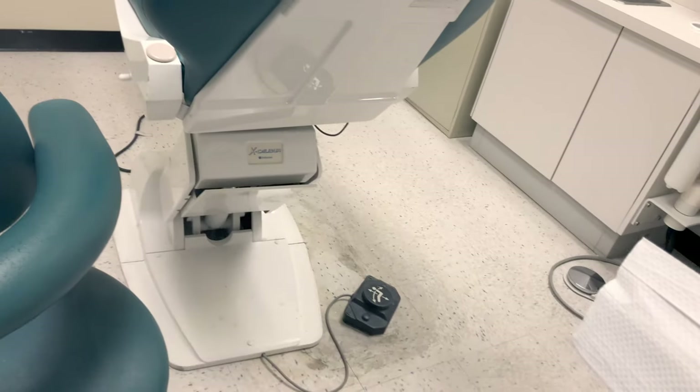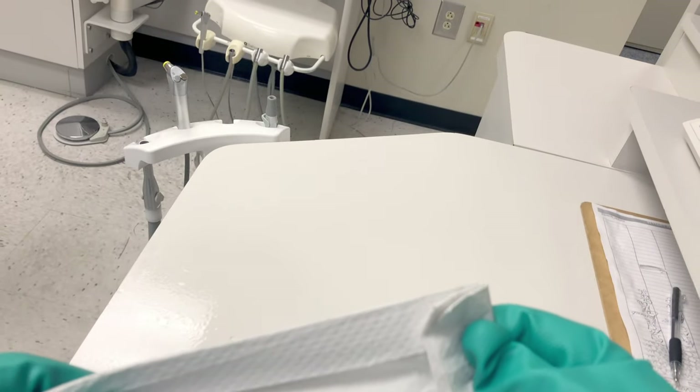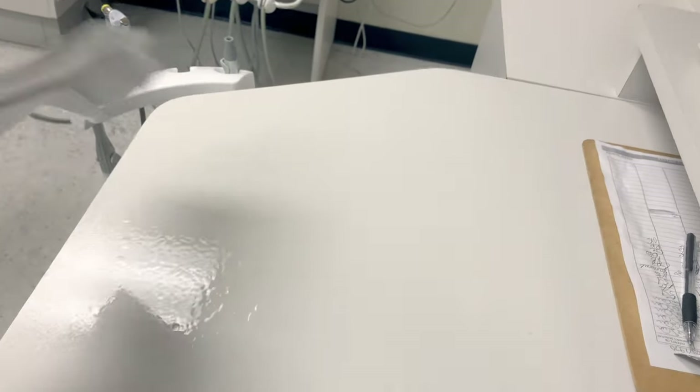What I like to do is spray all of those surfaces that I plan on disinfecting. Once the items are sprayed, I can then wipe them — this is the cleaning process. These disinfectants have a cleaning chemical in them that facilitates the removal of bioburden, so wiping will remove any saliva or bioburden that may be on these surfaces.